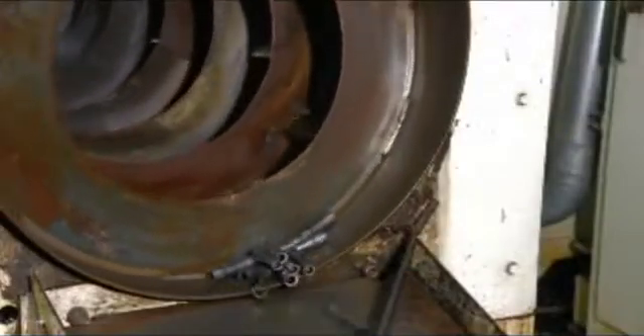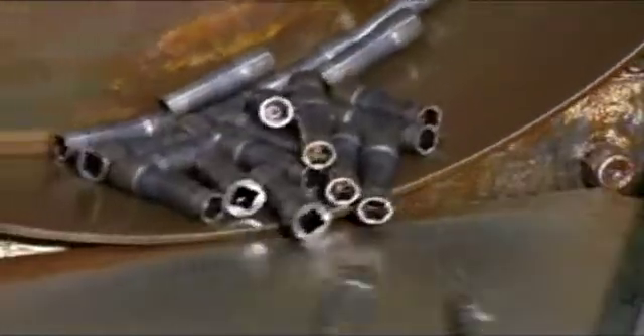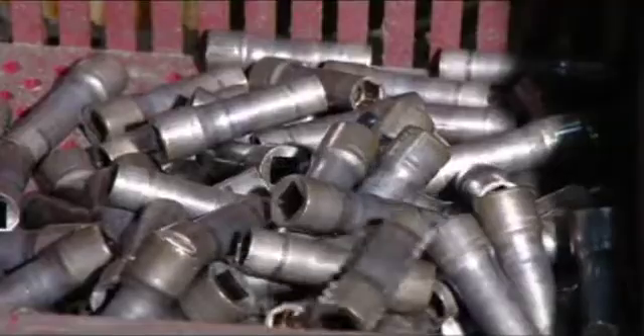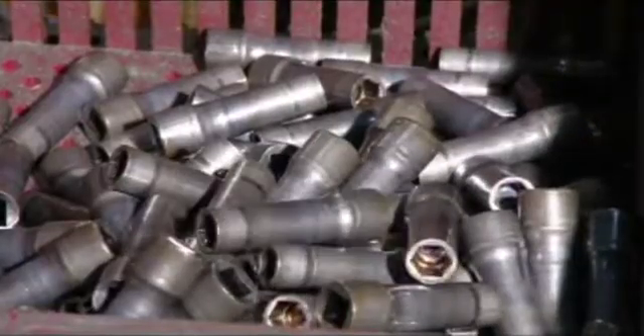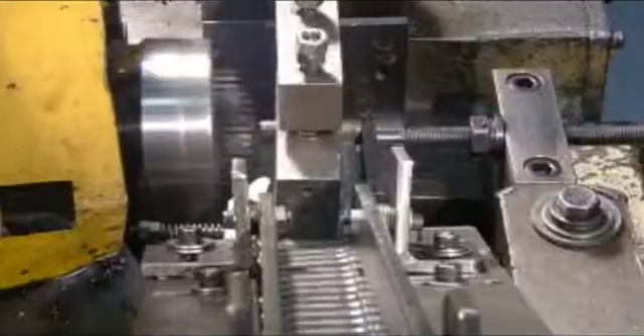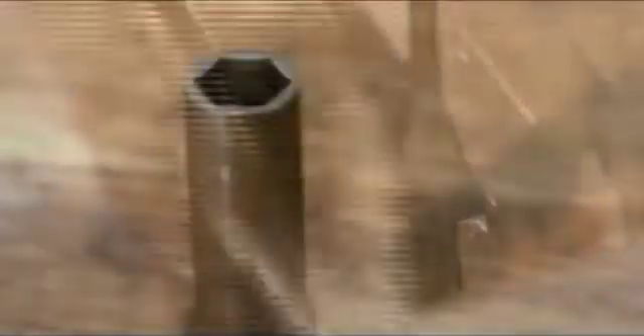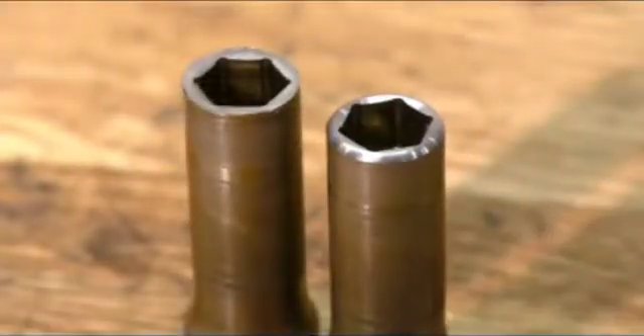To get rid of lingering lubricating oil, the parts go for a tumble through a spiral washer-dryer system. A conveyor then delivers them to a computerized cutting tool, which removes sharp edges and sculpts a bevel on the socket's inner rim so it will slide onto bolts more easily. It takes just seconds to improve the socket's profile.